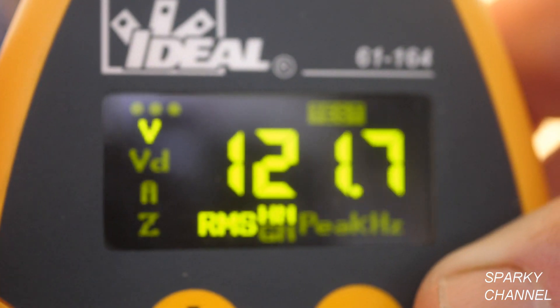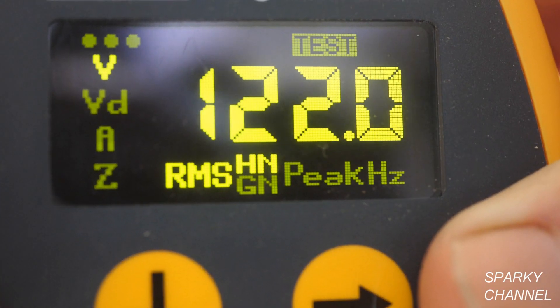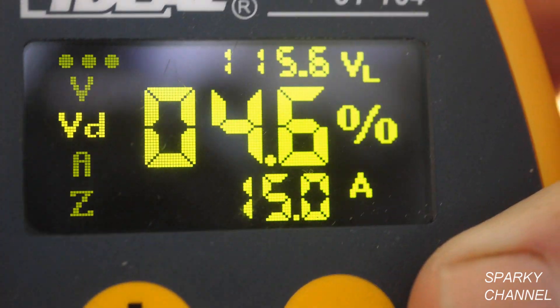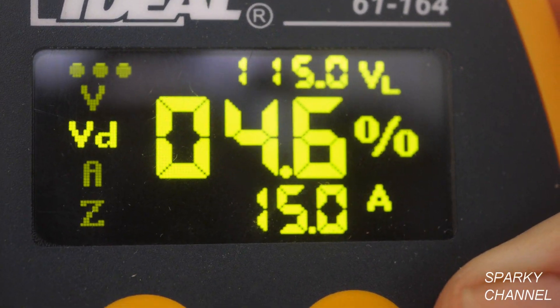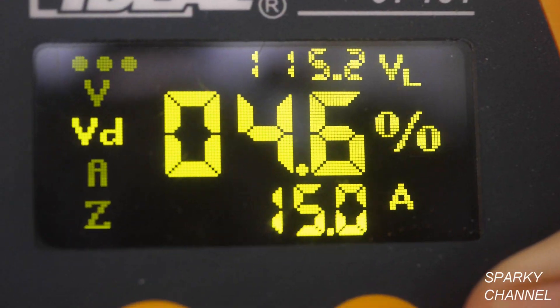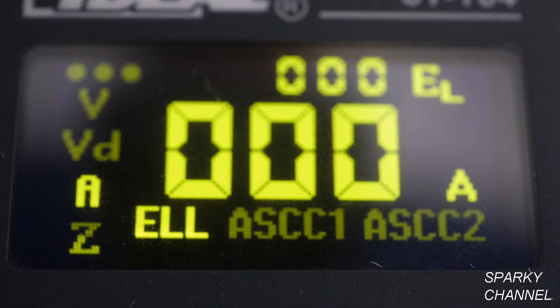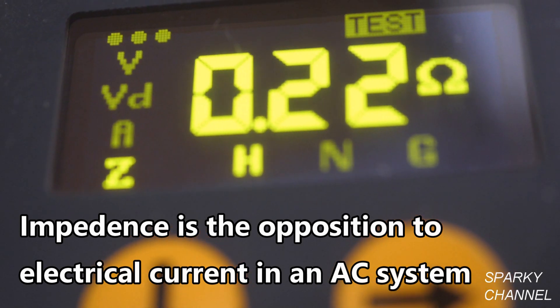We press the button down once and we have 121.9 volts AC, which is excellent — a good strong voltage. Voltage drop at 15 amp load is 4.6 percent, which is not bad. One more press down and we're at amperage — there are no amps on the circuit because nothing's plugged in right now.